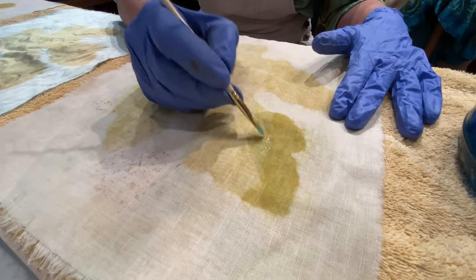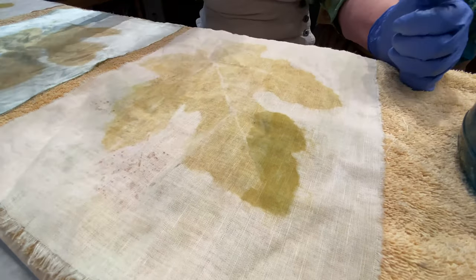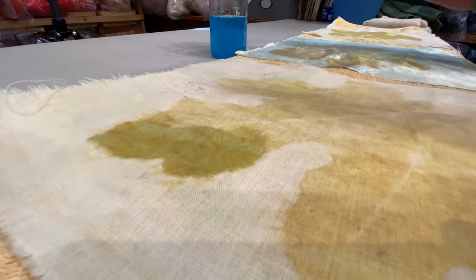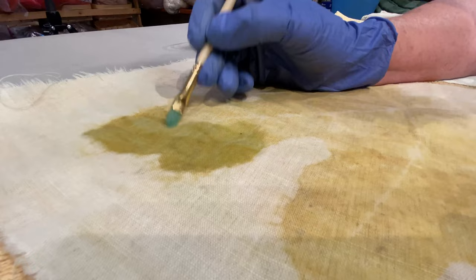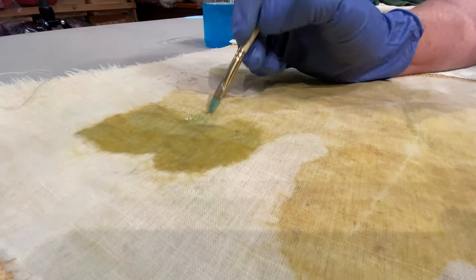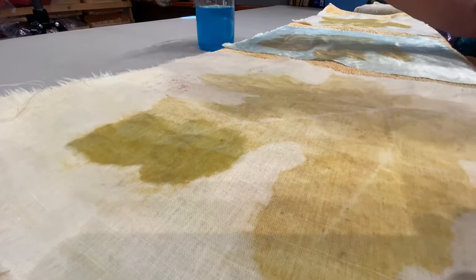Oh, I think that's pretty. That made a big difference. Definitely took the yellow away. This is another one of those fun magic things. Who knew?